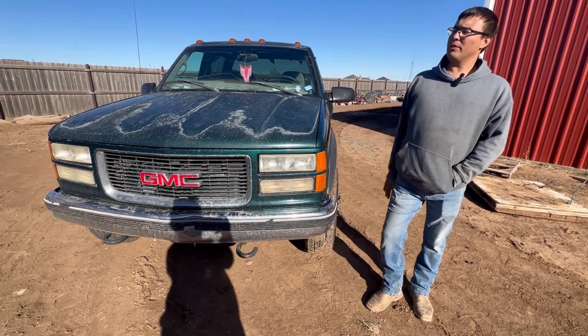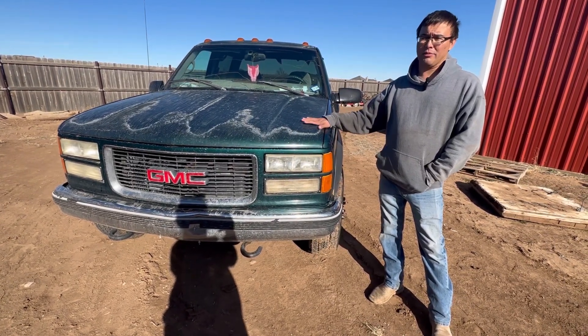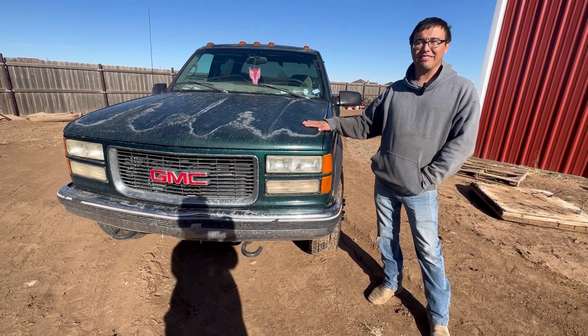Welcome back, everybody. So in this series of videos, I'm going to show you how you can take one of these old trucks that's been sitting for a long time and turn it into a reliable working truck with the bare minimum amount of money — not the most money. That's the opposite of what I'm trying to do.